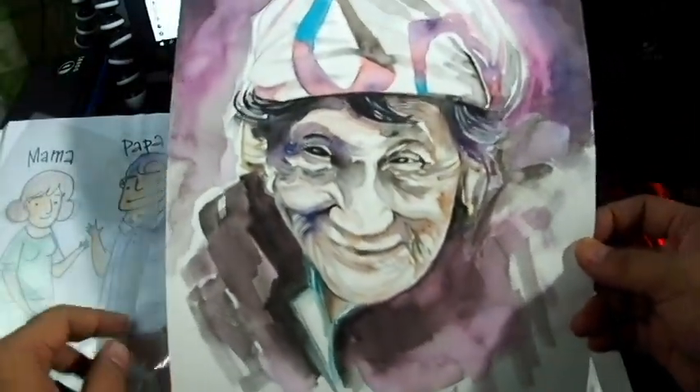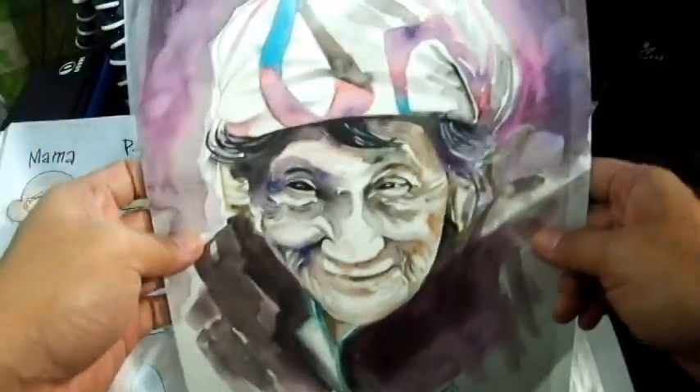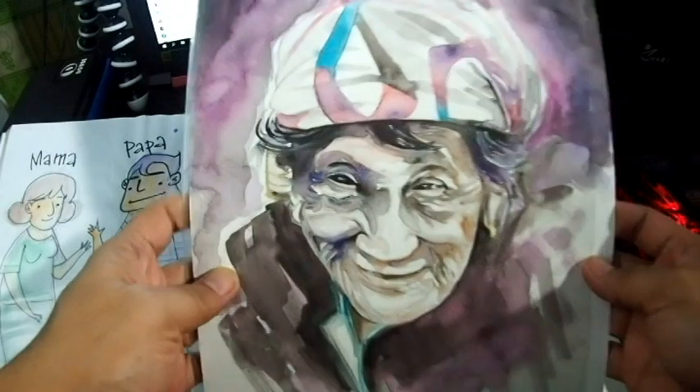When I went to Baguio City, I saw an old lady, took her photo, and used it as a reference. So I drew her. I gave her 20 pesos for the picture.